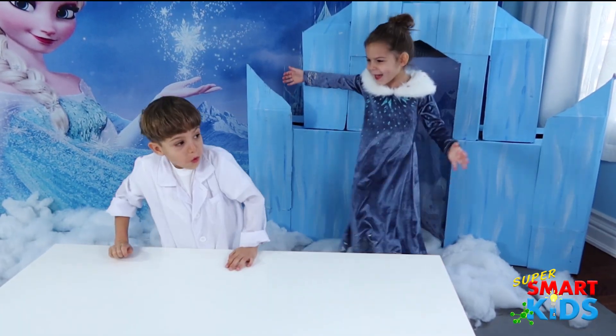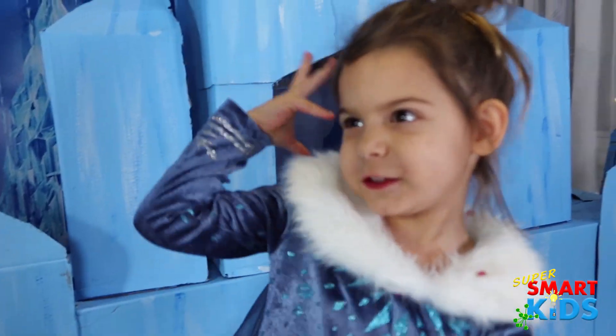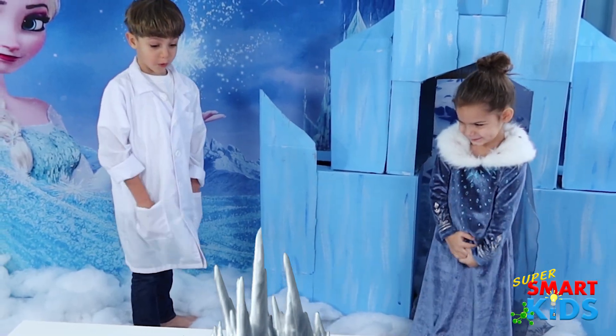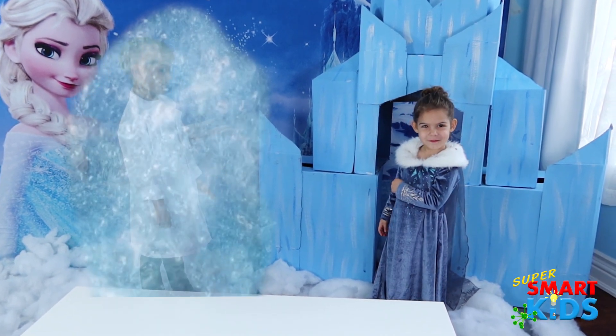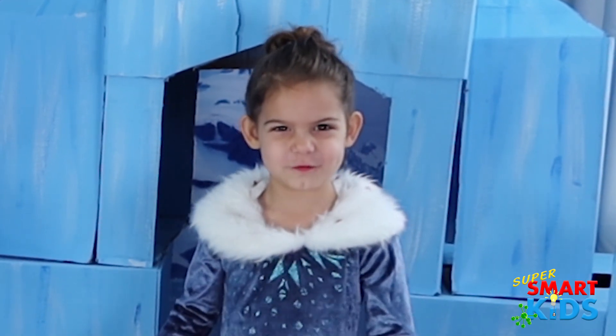Ta-da! Whoa! Did you turn into Elsa? Yes! What powers do you have? Watch this! Whoa! What other powers do you have? Elsa powers more! Whoa! That's hilarious! Hudson's frozen! Mommy, you think that's funny? I'll freeze you too!